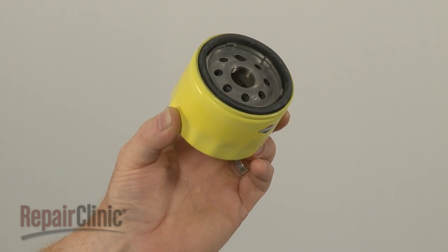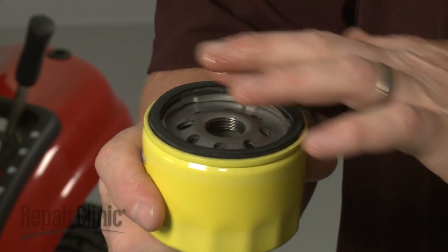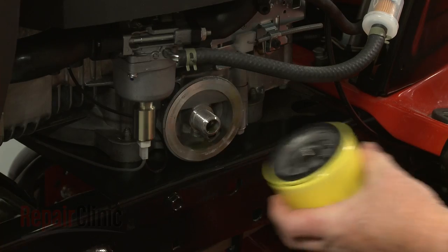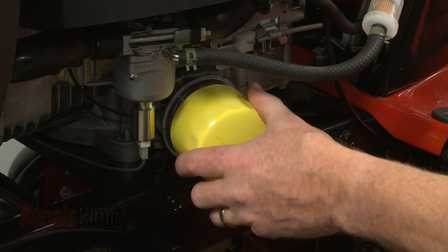Prepare the new oil filter for installation by applying a small amount of oil to the ring. Now thread the new filter clockwise onto the engine.